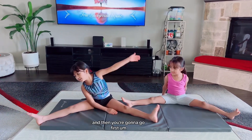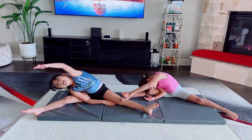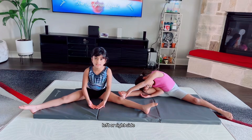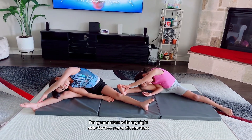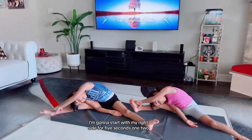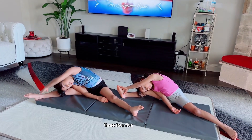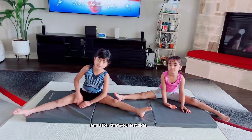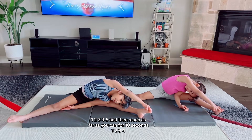And then you are going to go first left or right side. I'm going to start with my right side. For five seconds. One, two, three, four, five. And after that your left side. One, two, three, four.